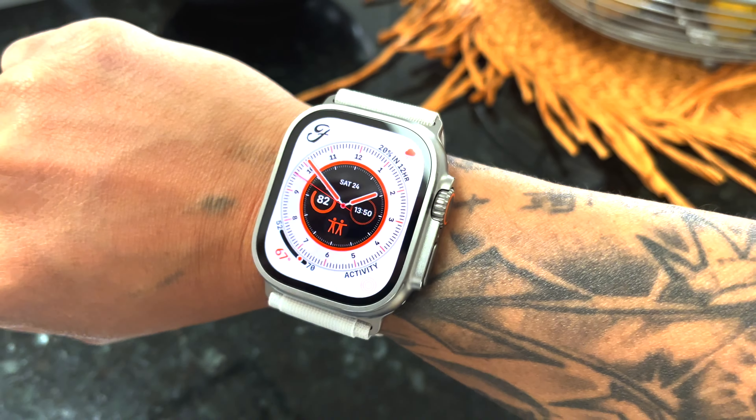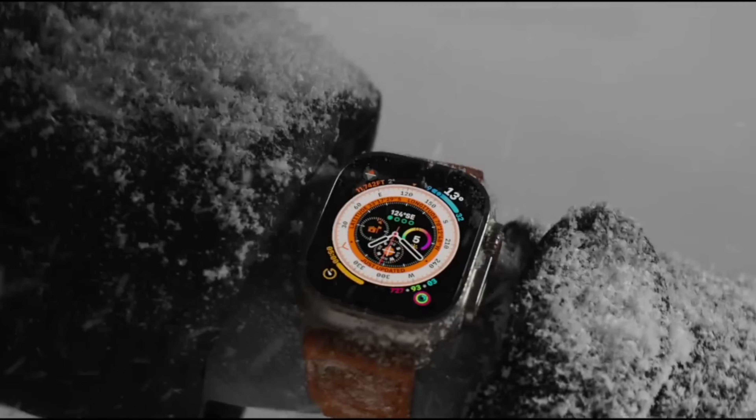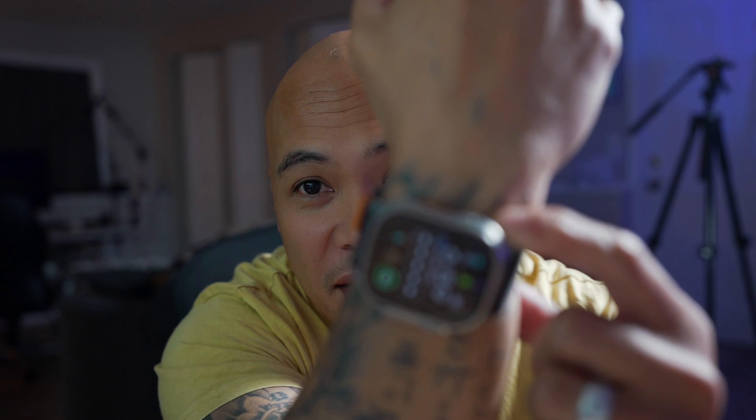A year ago I made a video about whether the Apple Watch Ultra — the first one I have on my wrist — works with people that have tattoos, specifically sleeve tattoos. What I found was it kind of works depending on where you place it. I have to wear it right above my wrist bone, and only on the right side where the skin isn't as heavily tattooed. My left side has really dark ink, so good luck wearing it there.